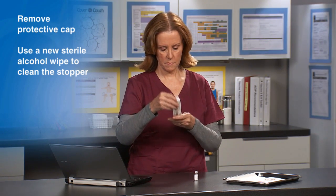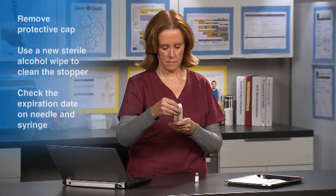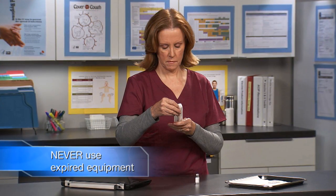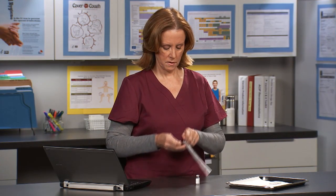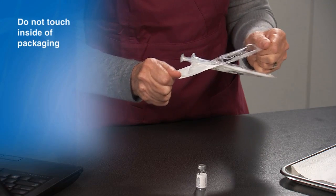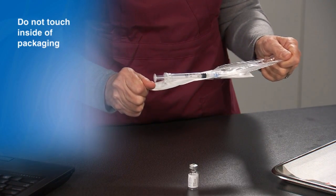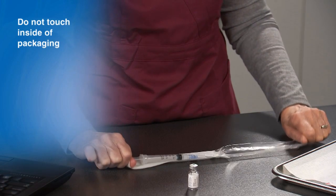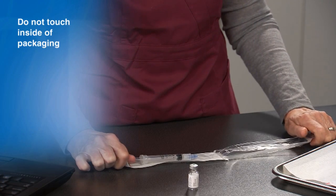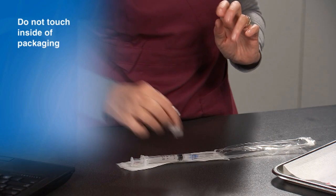While the alcohol is drying, check the expiration date on the needle and syringe if present. Never use expired equipment. Next, carefully open the needle and syringe. Be careful not to touch the inside of the packaging or where the needle attaches to the syringe. Place the packaging inside up on the counter with the needle and syringe resting on the inside of the packaging.